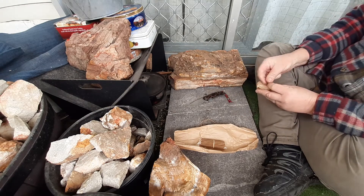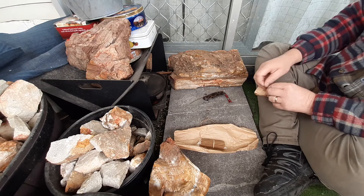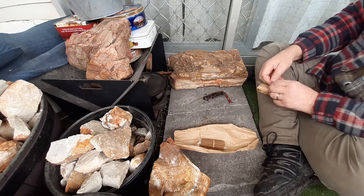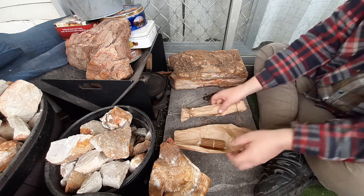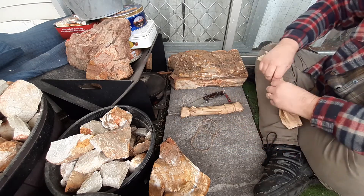That's all I'm going to buy — I'm not going to buy any more. That's just enough to do me for a long time. There's a fair few there, just enough to keep me going with all my kits.